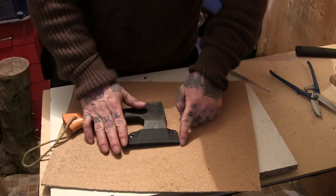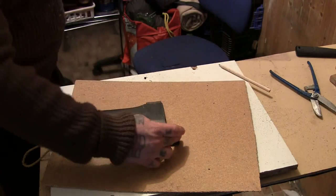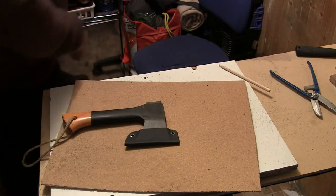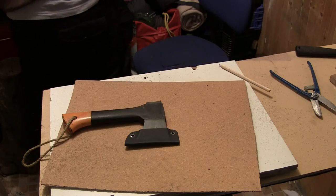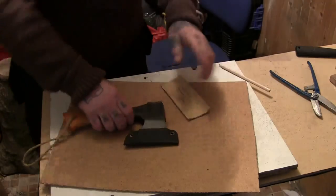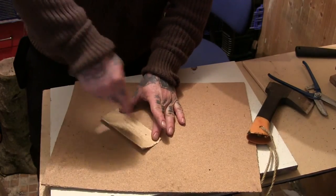Probably could have got this a bit smaller but I think I'm just going to keep it like that anyway. The last thing I've got to do is smooth it off a bit more, then put some shock cord on it. I'll give it a go over with some sandpaper.